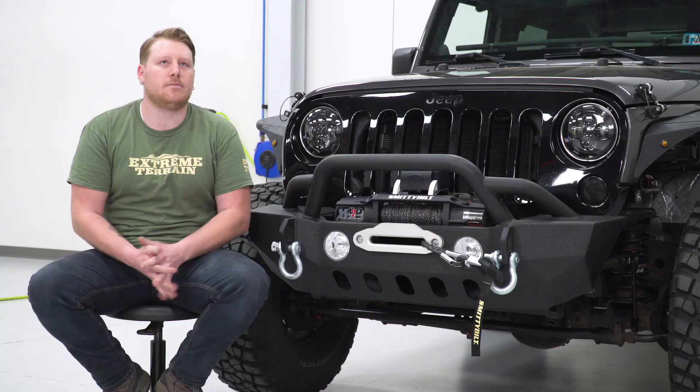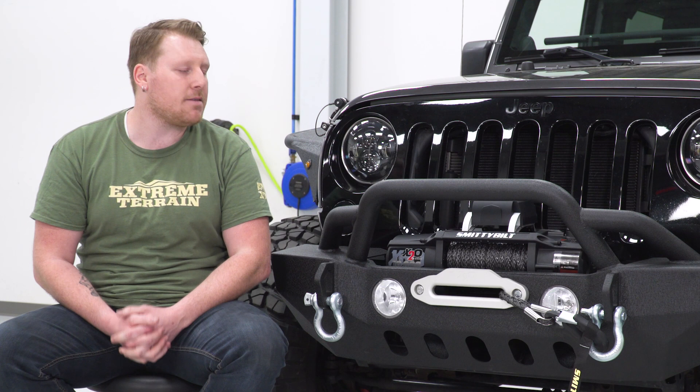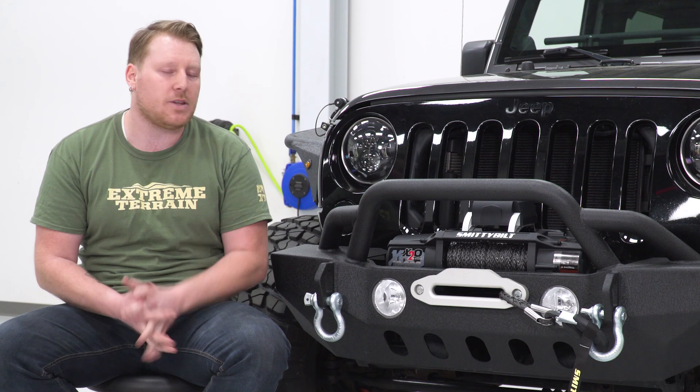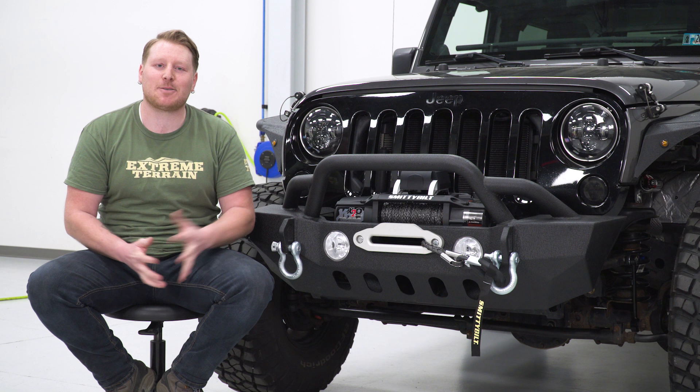The general rule of thumb for a winch is going to be one and a half times the weight of your vehicle, so a 10,000-pound winch is going to be perfect whether you have a two or a four-door. Now, if you're one of those guys that gets stuck in really deep sticky mud or in rocks, then you might want to step it up and go with a 12,000-pound winch. However, this thing is going to do everything that you need it to do.